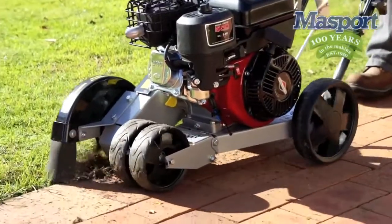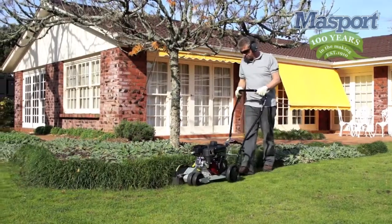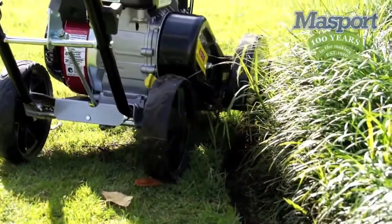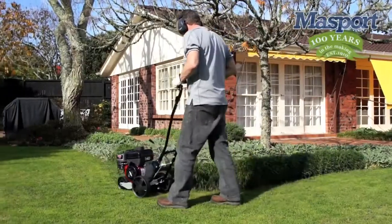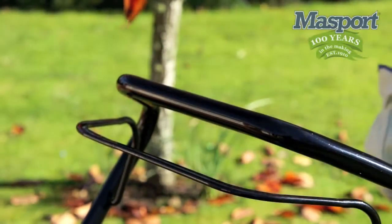As you can see, the Massport Petrol Edger makes an easy job of tidying pathways or driveways as well as creating a neat straight edge for a garden bed. Tip: lifting the rear wheels allows for even easier maneuverability whilst edging around corners. Once you have finished edging, to turn off simply let go of the OPC handle and the engine will cut out.